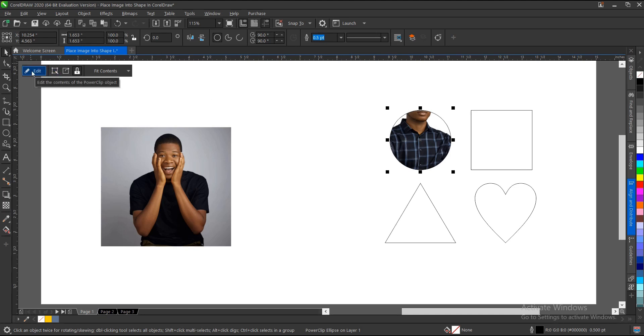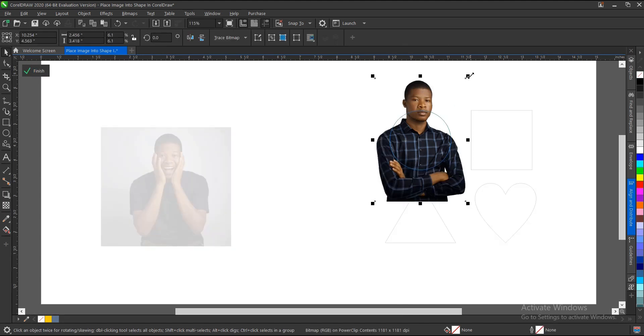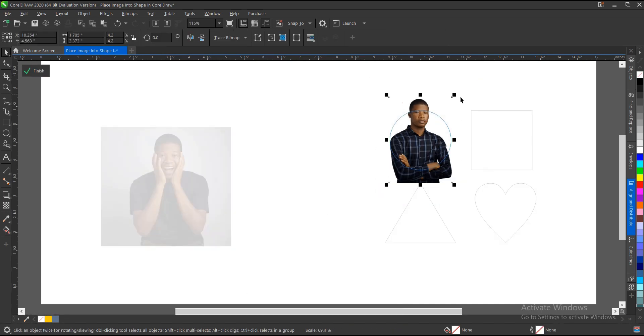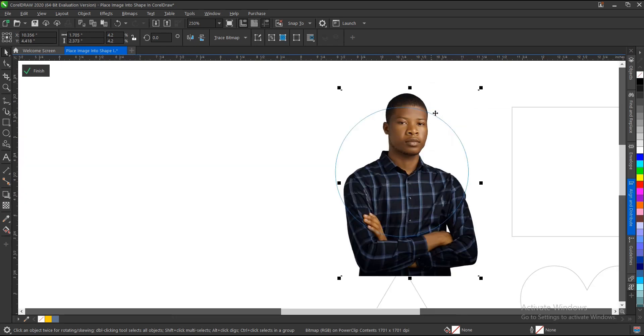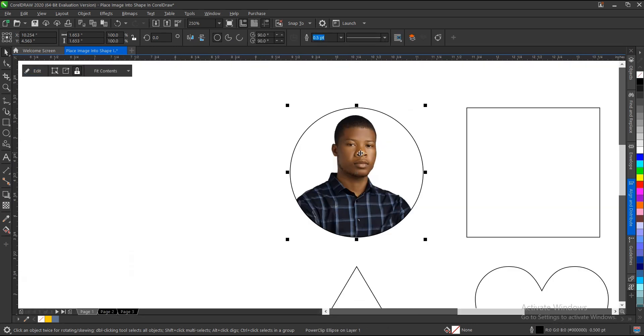To edit the Power Clip, click on 'Edit' — if you're using a lesser version, you'll see an icon to click instead. Once inside, you can reduce the size by holding Shift and resizing. To exit the Power Clip, hold Ctrl and click, or click 'Finish' — whichever you prefer. You can also edit the Power Clip without entering it.